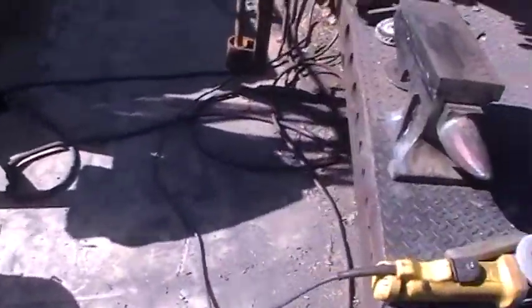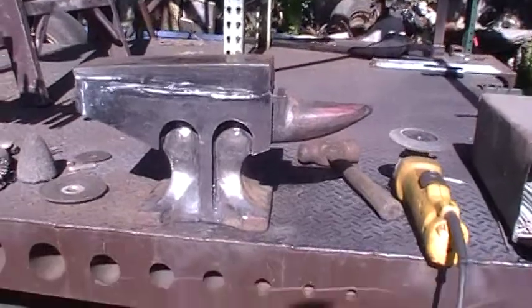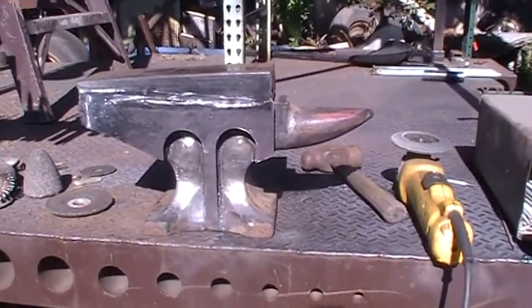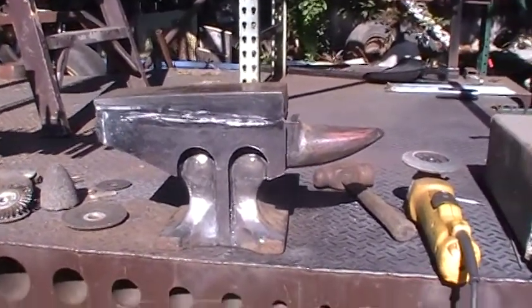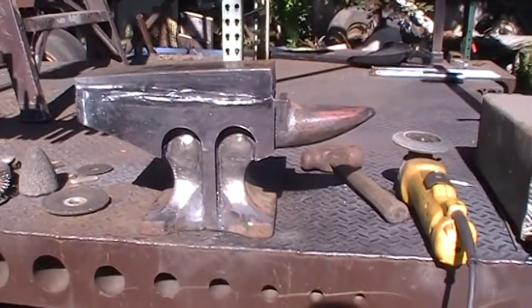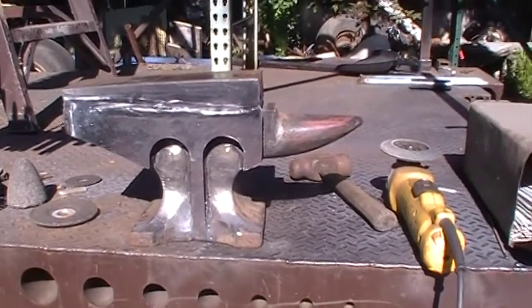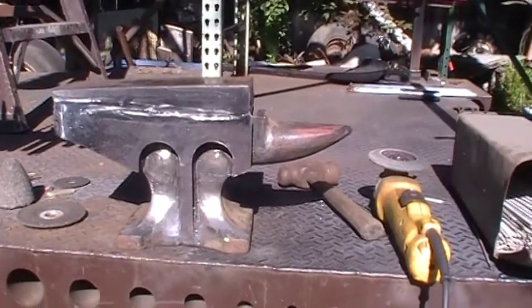Everybody's saying how poor quality these Harbor Freight anvils are. Well, here's the good news and the bad news. The good news is this is not a cast iron anvil — Harbor Freight doesn't sell cast iron anvils, they sell cast steel. Now, mild steel isn't known for being that hard. So I figured in order to help this little baby out, I got these.